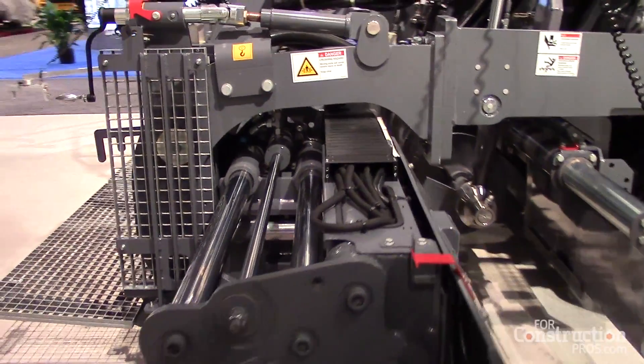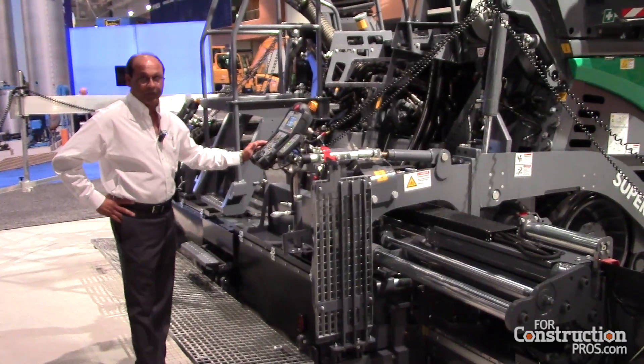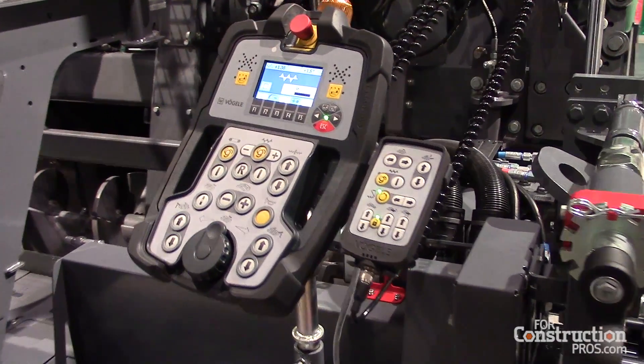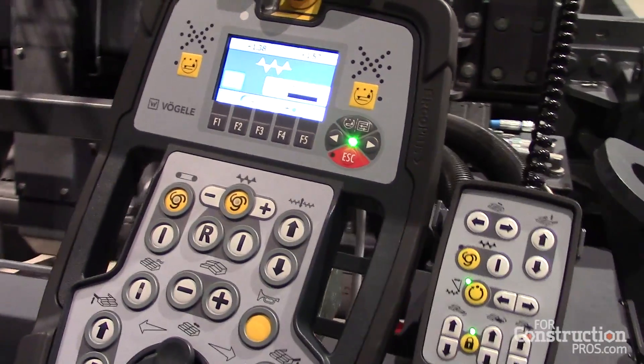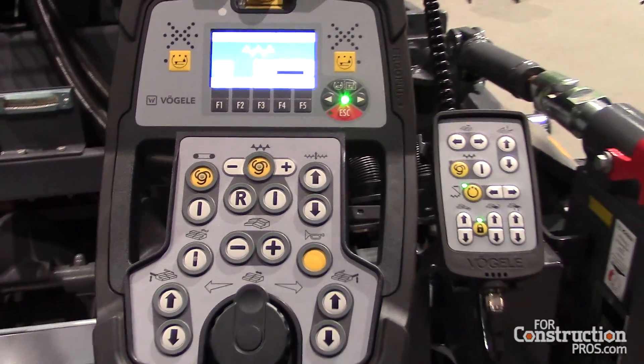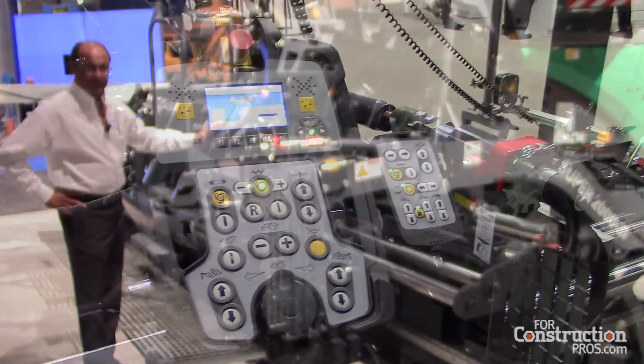Today we will talk a bit about our operating system, which is our Argo Plus operating control. Our Argo Plus operating control consists of a digital display and hard switches — no touch screens — soft switches up here and hard switches down here.